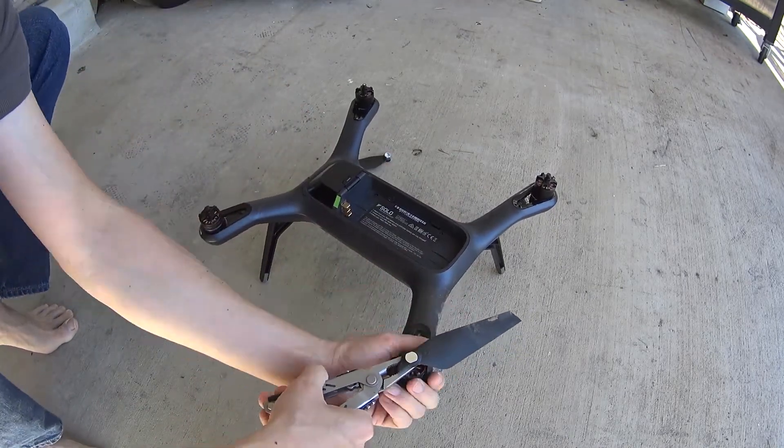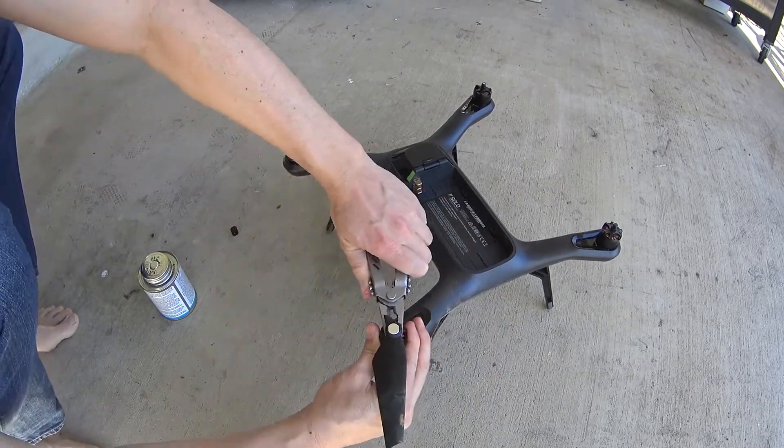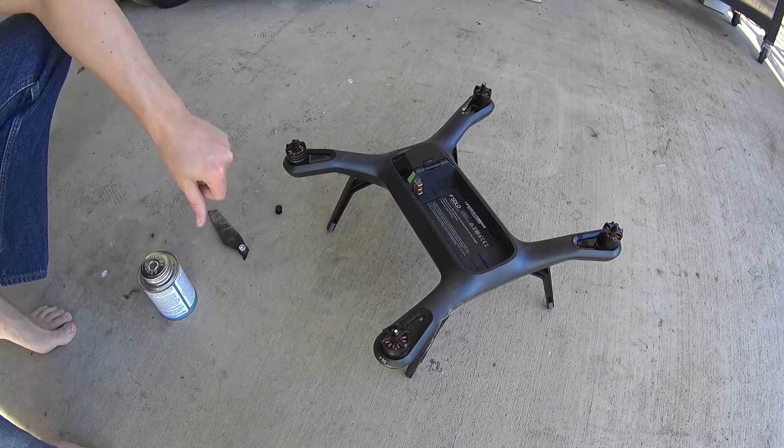The drone body cracked, the blades broke, and the battery actually flew out about 10 or 15 feet. We had to find it in some deep grass.